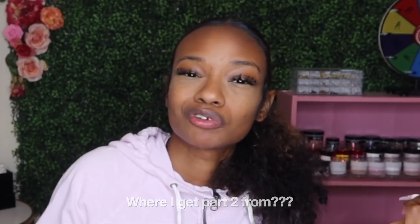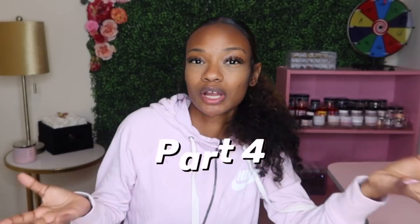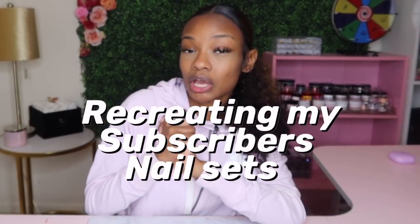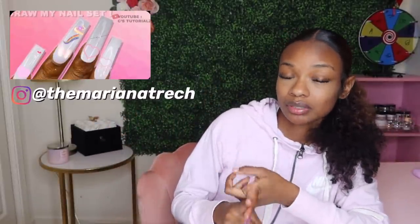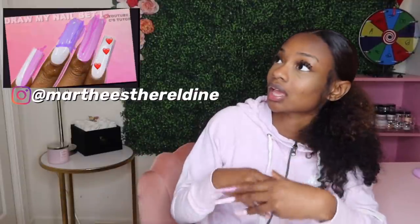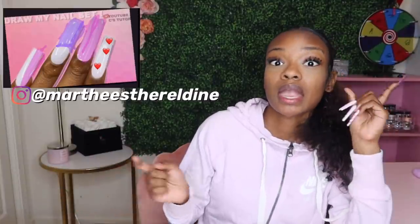Welcome to part four of this series. If you're new here, I'm recreating some of my followers' nail set drawings that they sent me through my DMs. If you'd like a chance to see your drawing on my channel, go to my Instagram, screenshot the template, draw on it, and submit your drawings in my DMs.